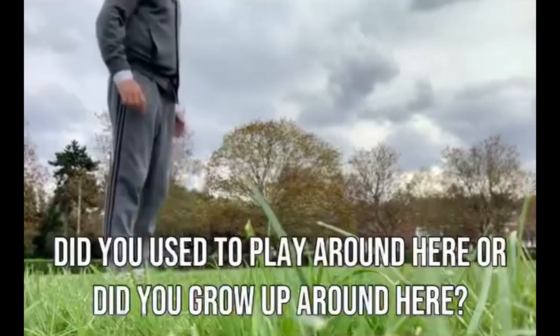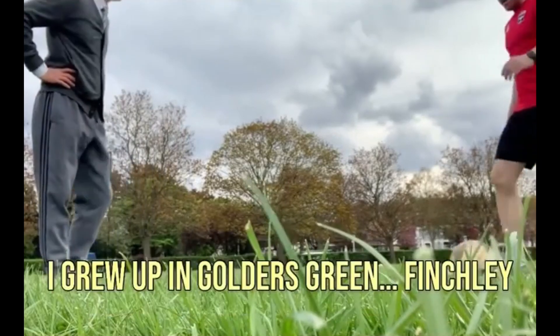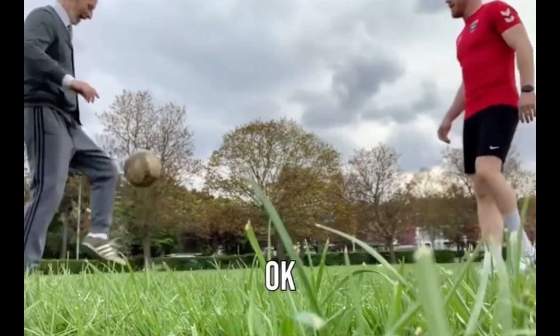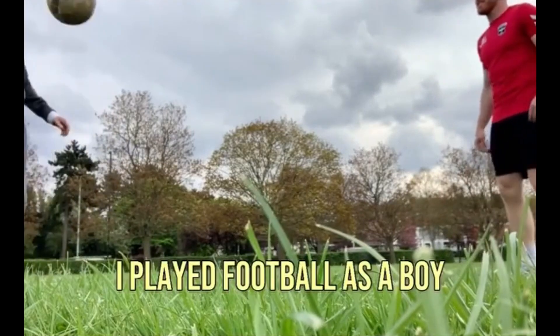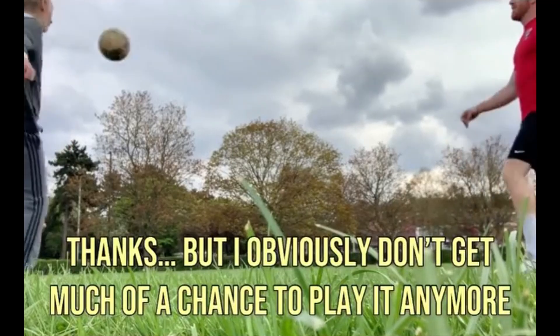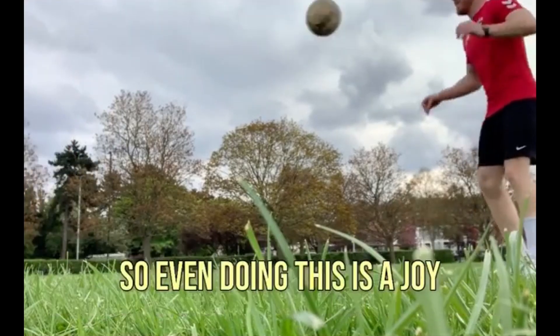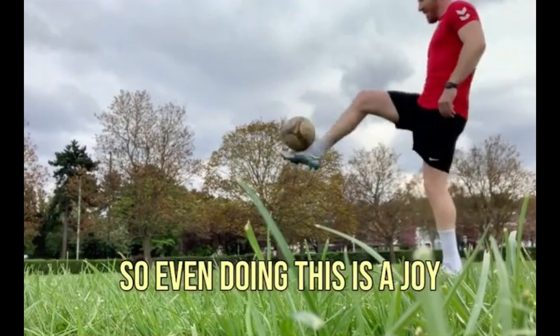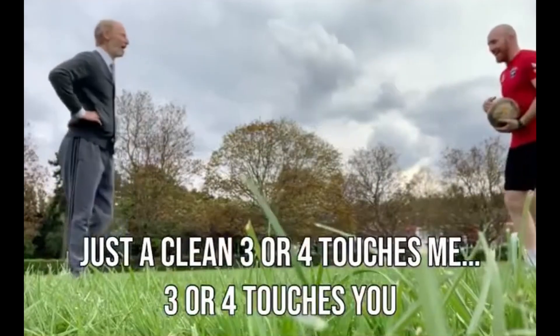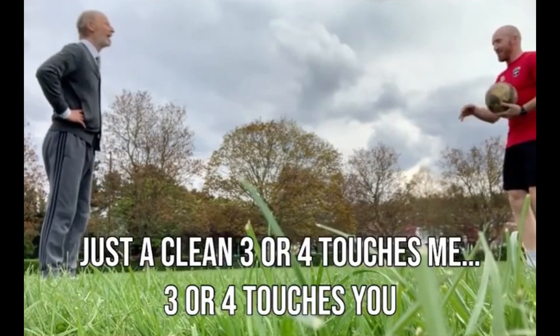So did you use your playgrounds here or did you grow up around here? I grew up in Golders Green, Finchley. Played football as a boy but obviously you don't get much of a chance to play anymore. No. So even doing this is a joy. Yeah. What are we aiming for? Just like a clean three or four touches me, three or four touches you.